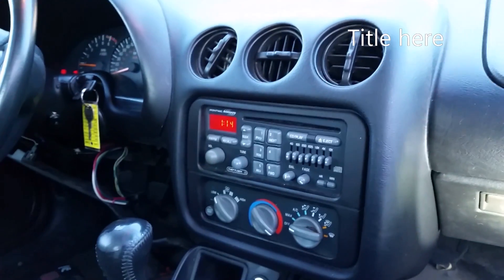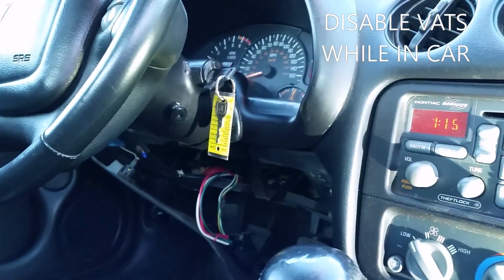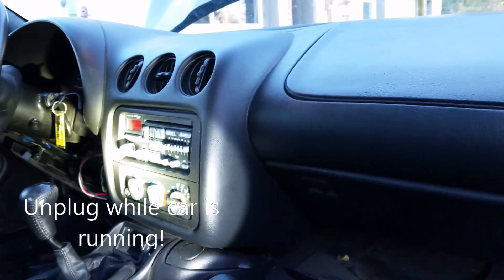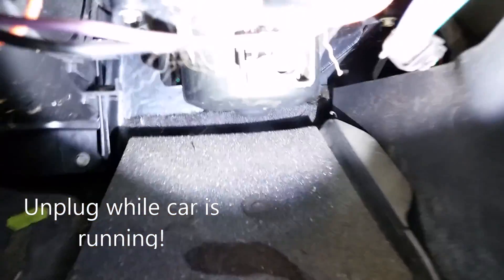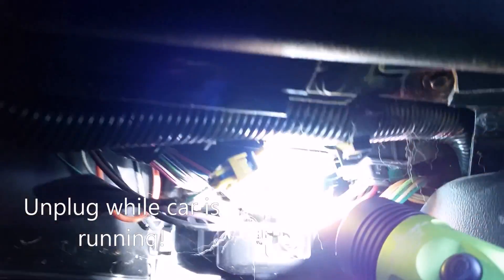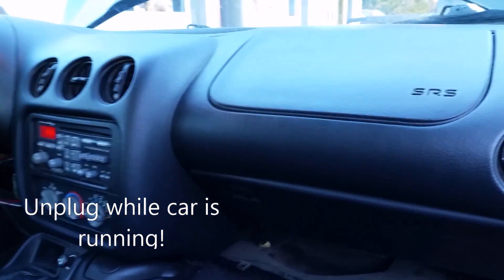Before removing the LS1 and T56, I want to remove the VATS system first. You'll notice the key has a little microchip — that is your vehicle anti-theft system, programmed into the computer. If you do not remove the VATS and you plug everything in with your Wiring Specialties harness, your car will turn on and shut off just a few seconds later because of the anti-theft system — you're not using your Pontiac Firebird, Corvette, or Camaro key. To disable it, unplug the body control module, located under the dash on the passenger side near the glove box. Remove each of the three plugs while the vehicle is running. If the vehicle starts back up after you shut it off, you know you've disabled the VATS to the PCM and can use it in your swap.